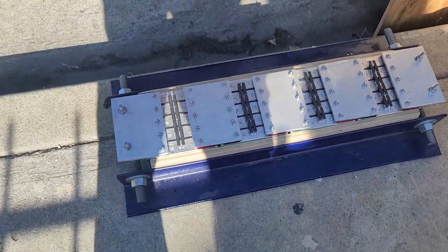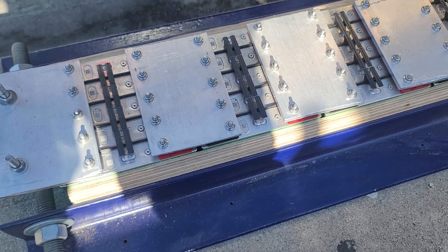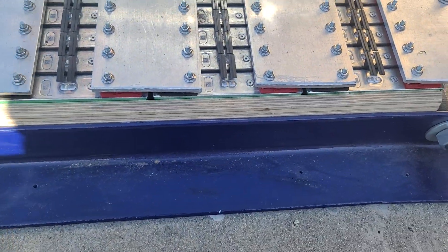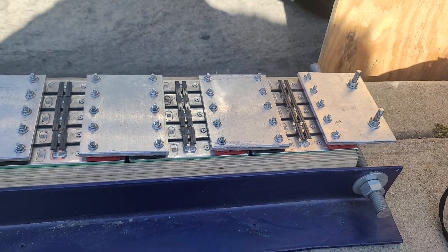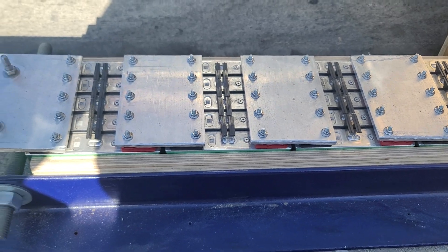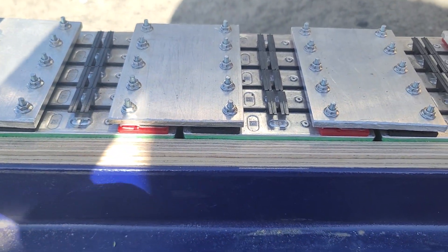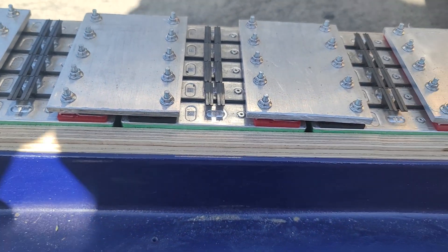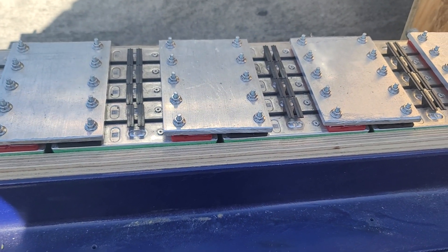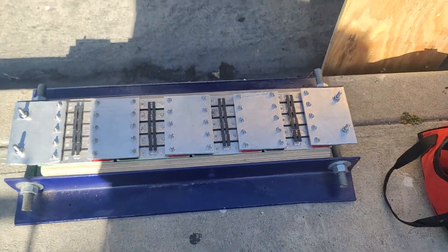Hey everybody, doing this battery swap. This is the battery I built — 120 amp hours of CMAX lithium. I built this for my good friend Nate, he's the team captain of FDZ audio. It has a quarter inch aluminum that I just cut and pre-drilled. I don't have all the fancy tools but I made way with what I had.